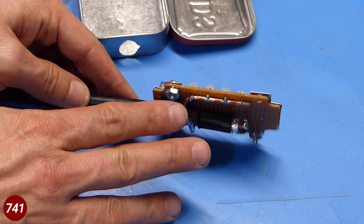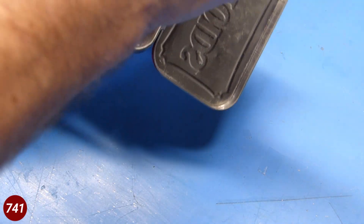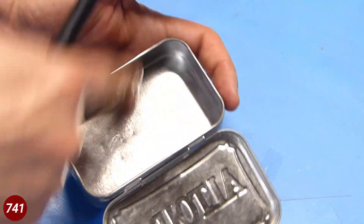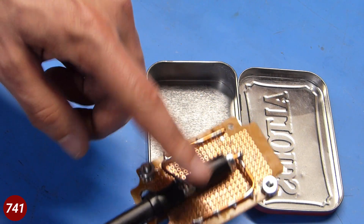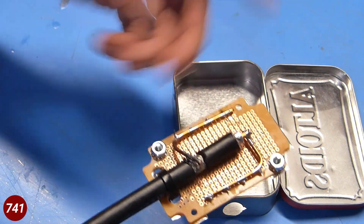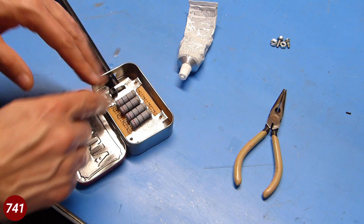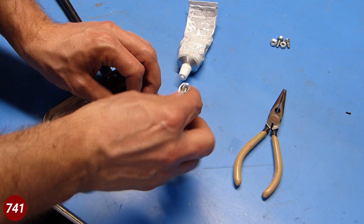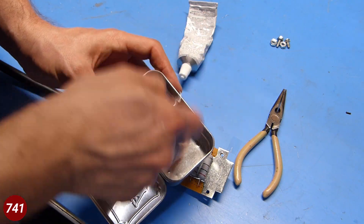Everything is pretty much ready to go and leads are trimmed. I did a test fit in the Altoids tin and it more or less fits, but because of the thicker coax I now have a clearance issue on the bottom of the tin. I'll have to put some Kapton tape or some plastic in there to prevent everything from touching and shorting out to the case. So what I'm going to do now is mark the locations of the mounting holes — I'll use a small screwdriver with a sharp point to make an indentation where the holes need to be, then drill them out.